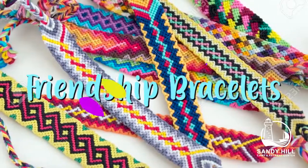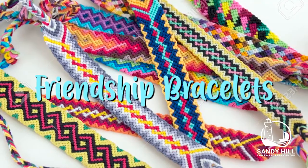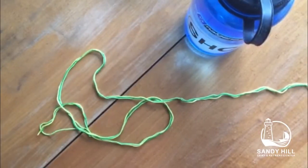Hi, my name is Natalie and today I'm going to teach you how to get started on making friendship bracelets. I'll explain how to make two different patterns and how to do basically all bracelets with these two basic knots.